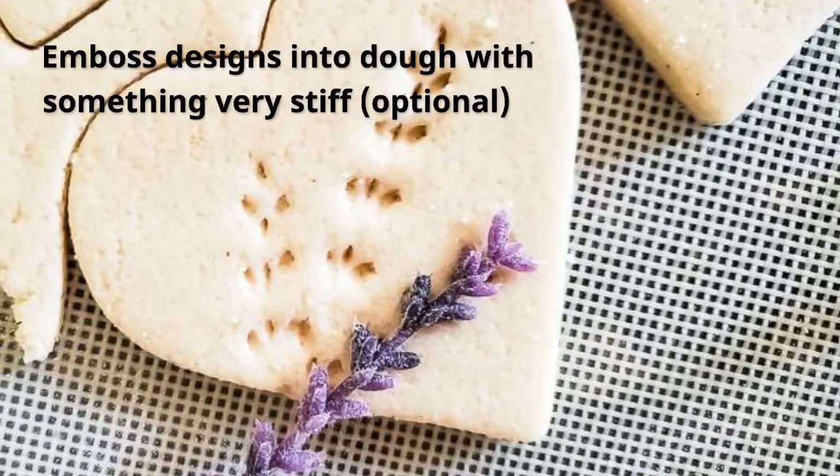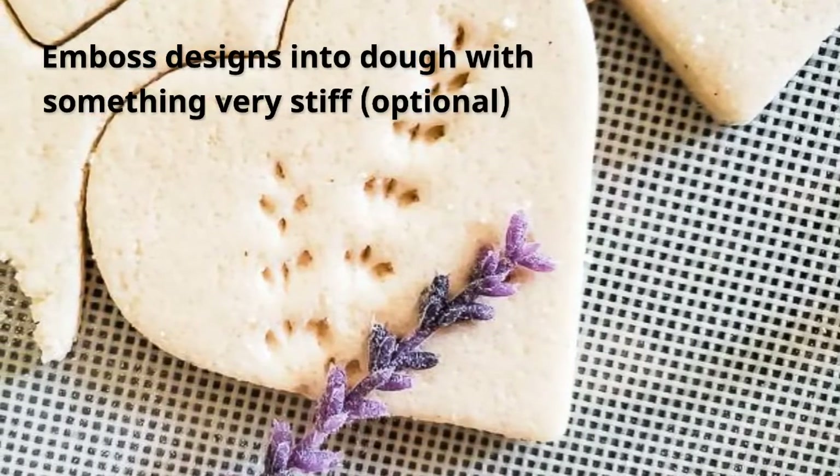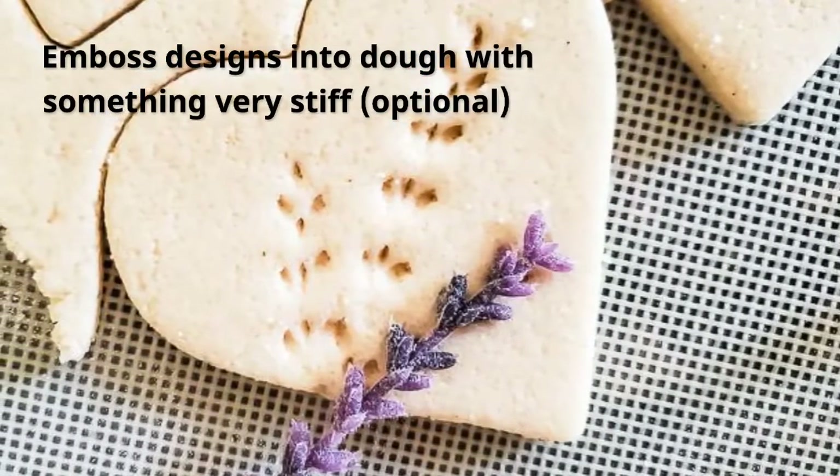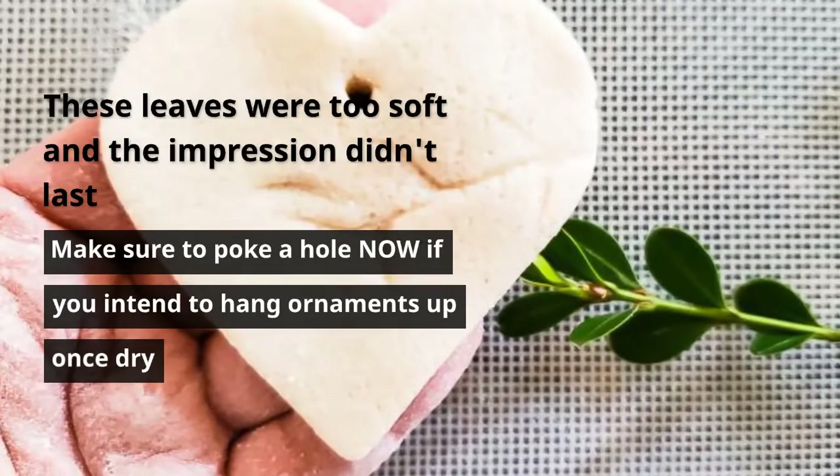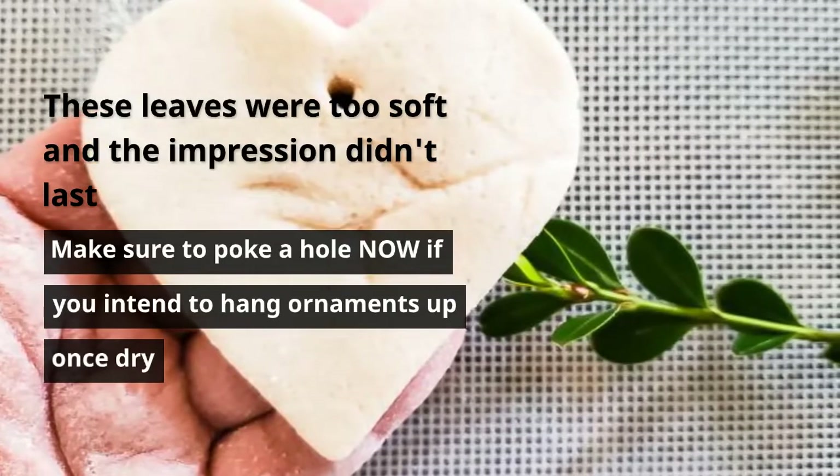If you want to make an embossed surface, you can press something stiff into the dough. My shapes were not stiff enough and the impression didn't last, but they still looked beautiful.